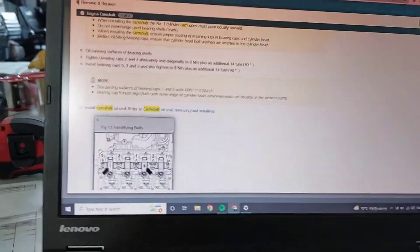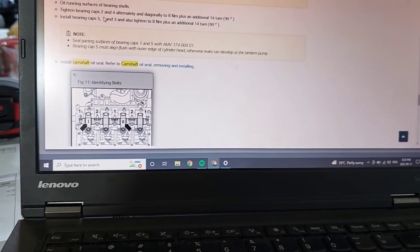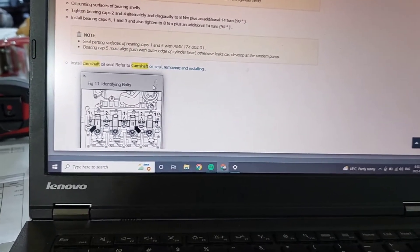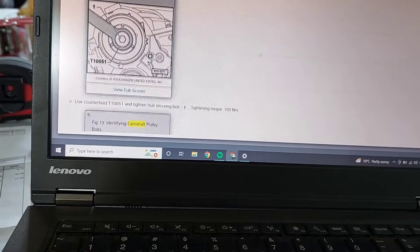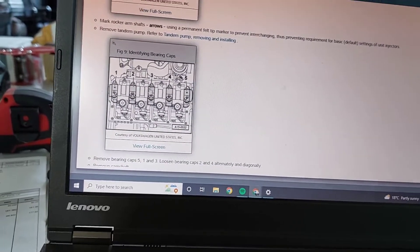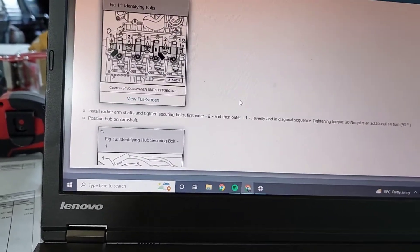Here's some valuable information: when installing the camshaft you tighten the bearing caps two and four alternately and diagonally to 8 Newton meters plus 90 degrees. So you'll be cranking down in an X pattern on two and four until you reach 8 Newton meters and then add another 90 degrees. That's the torque spec.